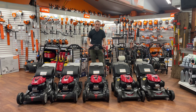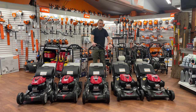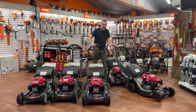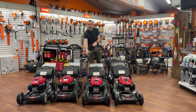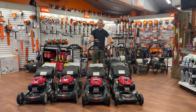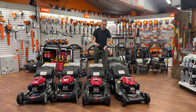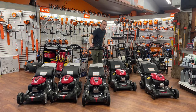Now we move up to the HRX series — go check out my earlier video on the differences between HRN and HRX. This is the entry in the HRX series and it's called the HRX 217 VKA. Just like the HRN 216 VKA, it's engine on and off with the bail, and it's a rear wheel drive self-propelled — kind of the basic machine in the HRX series.